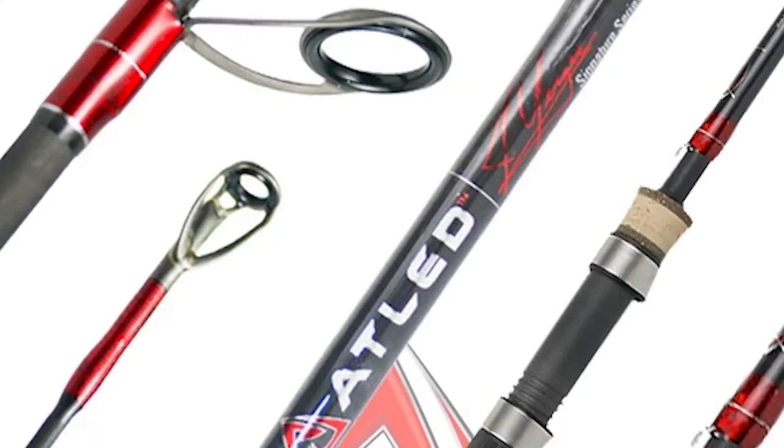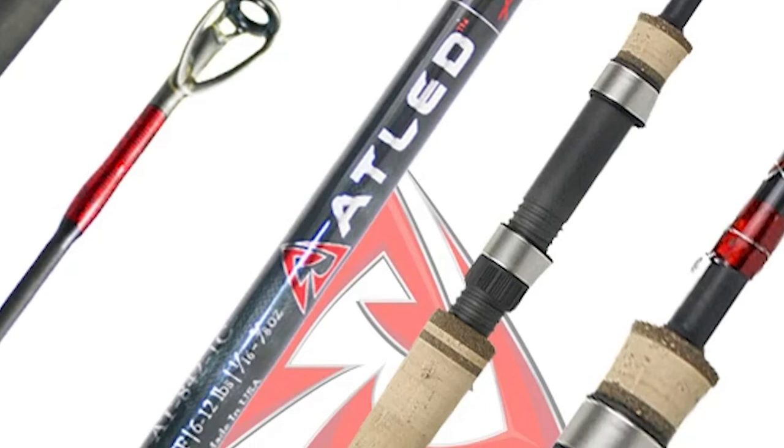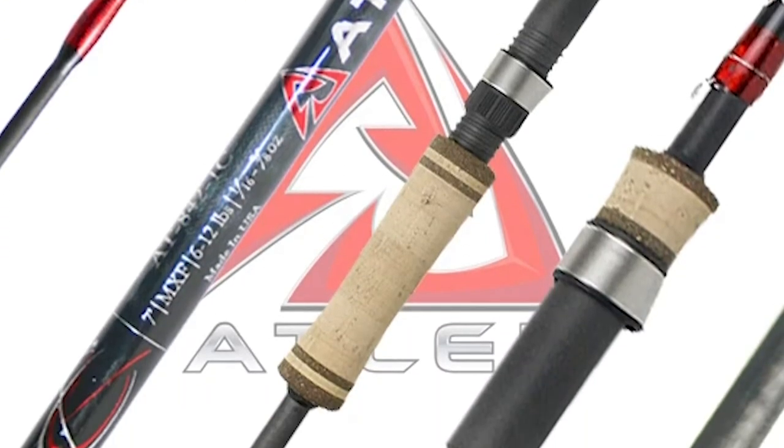Next is Cajun Rods. Cajun Rods was founded in 2007 and is a relatively small manufacturer of carbon fiber fishing rods. If you're looking for a great spinning or casting rod, it is really hard to beat these guys. Cajun Rods has freshwater, inshore saltwater, as well as offshore saltwater varieties. I like the Atleid series in particular, which is a great inshore saltwater rod.